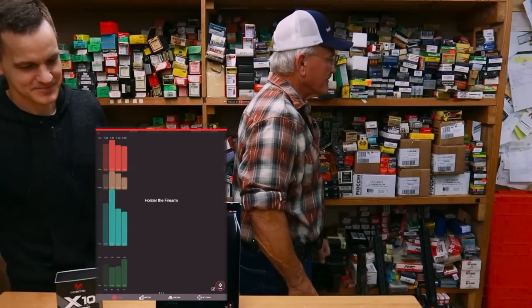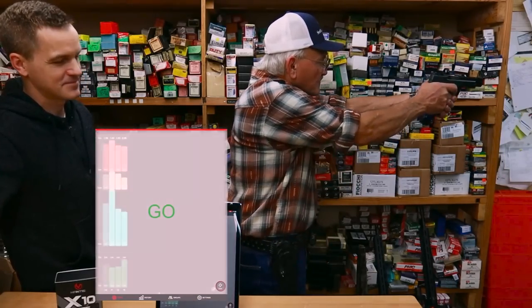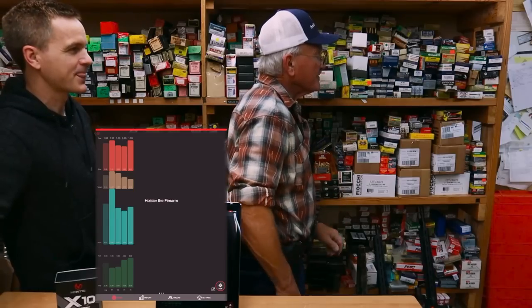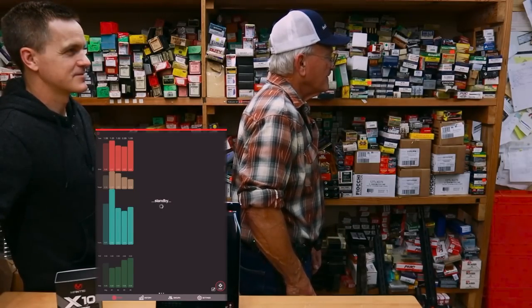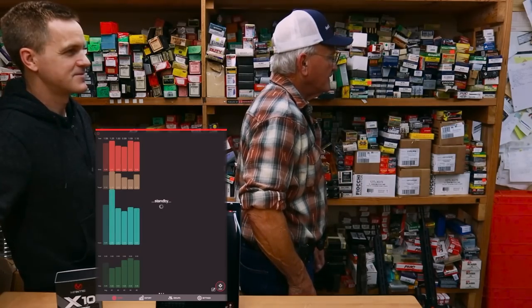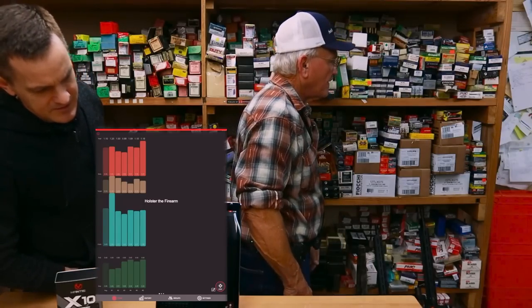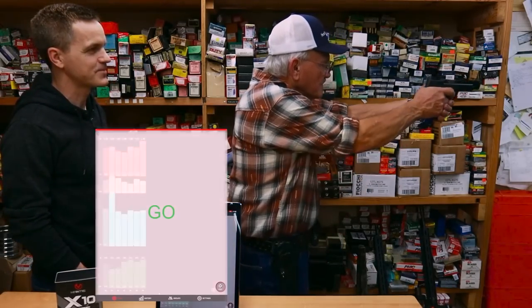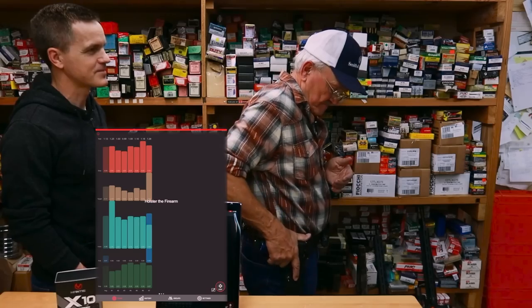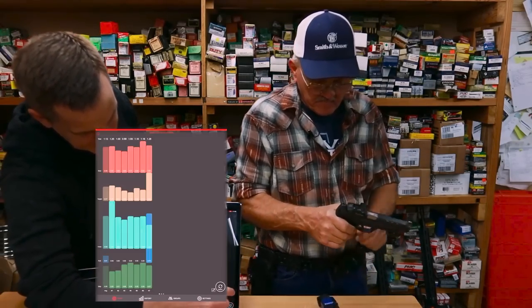That was a really bad trigger pull. Stand by. Do a couple more. Yeah, we're getting pretty sloppy here, so we'll have to clean it up a little bit. Do one more. All right. So let's stop that drill and look at the data.